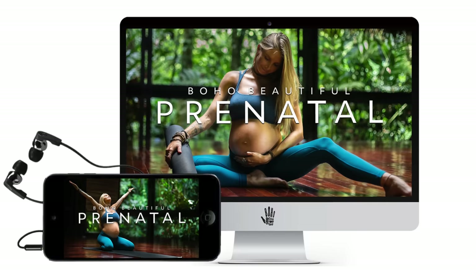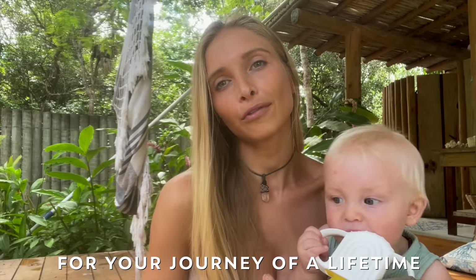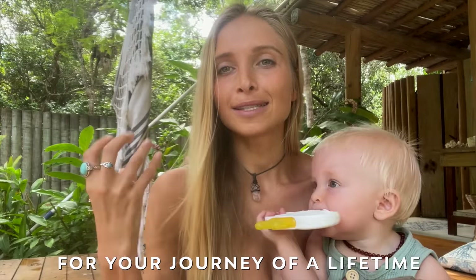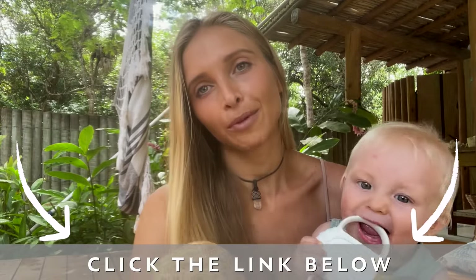Hey guys, Julianna and Xavier here. Just wanted to say that the class you're about to enjoy is actually taken from our Boho Beautiful Prenatal Journey program. It is a three-trimester yoga and fitness program that we created while I was actually pregnant with this little guy right here. It is a program that we hope can serve any mother-to-be out there looking for physical and spiritual support and guidance through this beautiful time in her life. If this is something you think you might need, click the link in the description and all the information can be found down below. All my love and I hope you enjoy the practice.